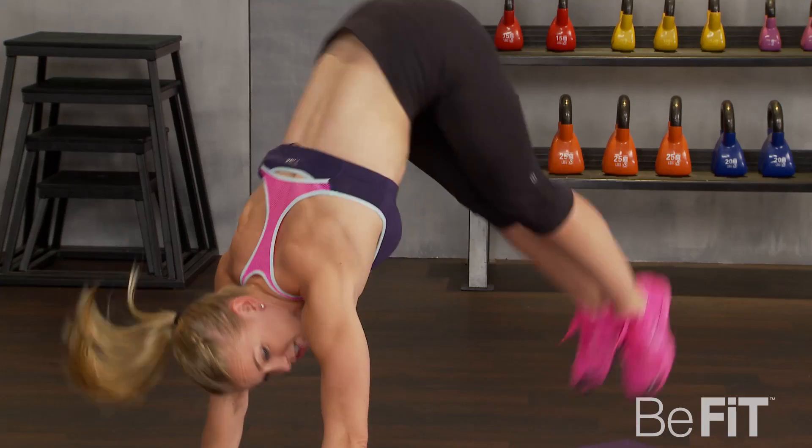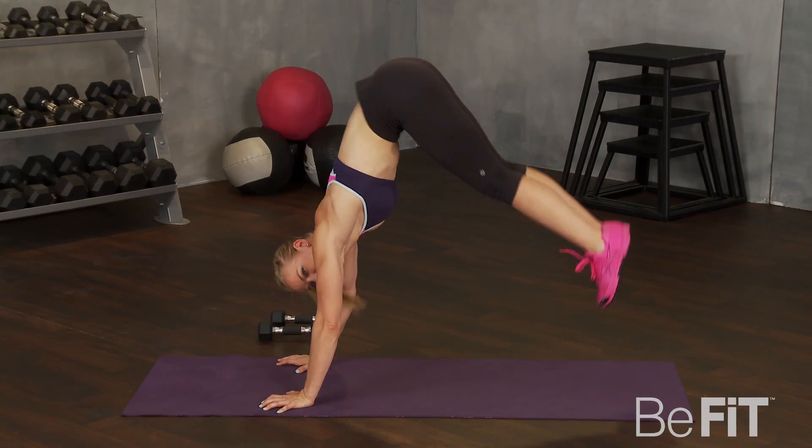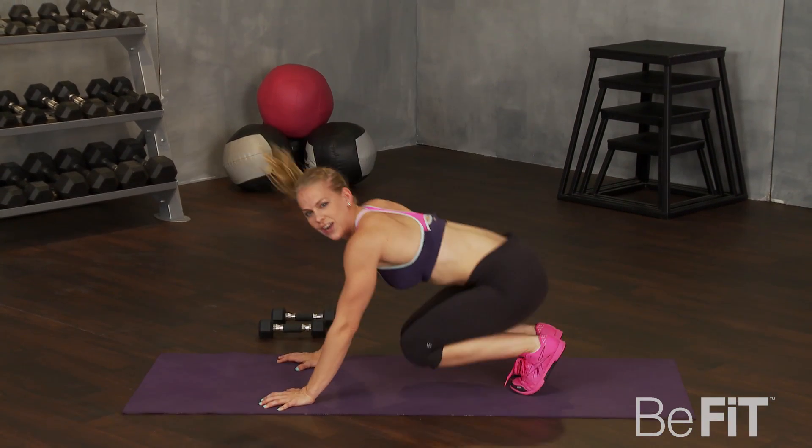You should feel it in your shoulders — a lot of pressure there. Use your hands to grip the floor. That's it. Rest.